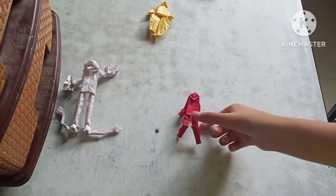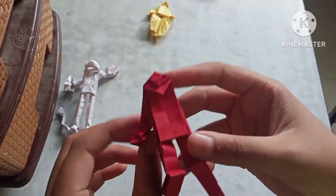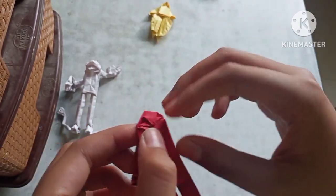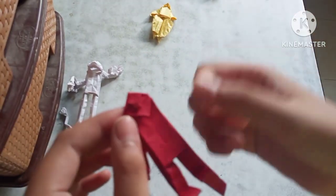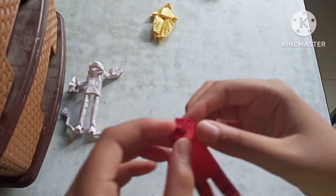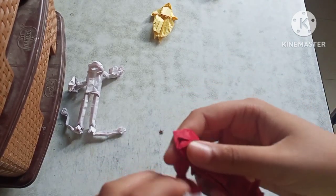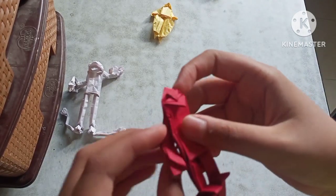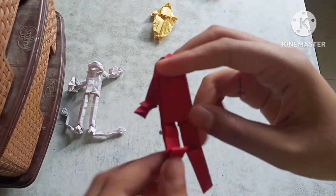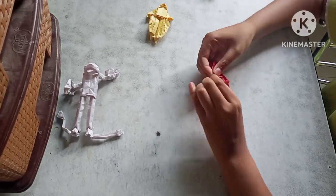So we have completed our upgraded version. You can see I've added a little bit of detail — like eyes, or something like specs. It's like a superhero type of figure.